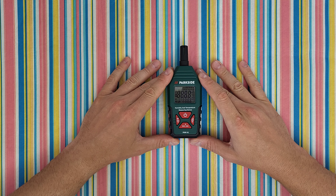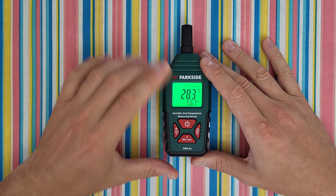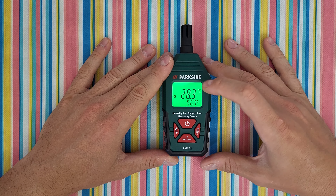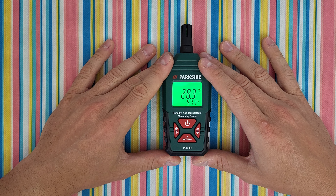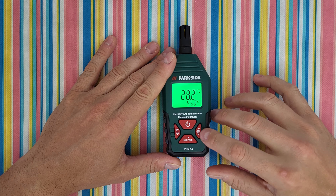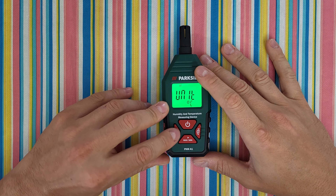Press the power button and it turns on. Press and hold it and it turns on the backlight. Press once to freeze the measurement values — the temperature and the humidity — and press once again to resume. Press and hold the set button and you can choose Celsius or Fahrenheit, the automatic power-off setting on or off.